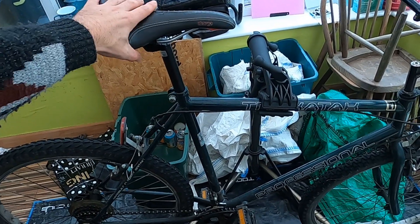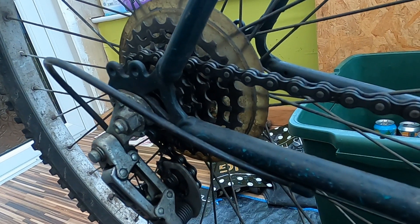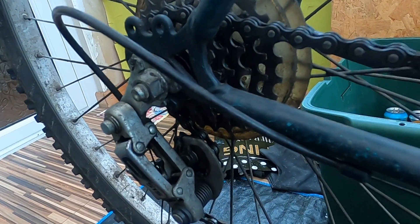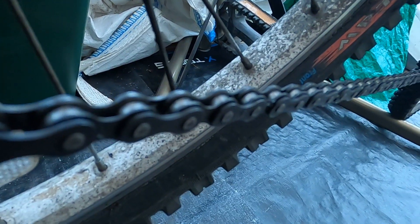There we go — new saddle and seat post installed! If you've seen videos about this bike before, you'll remember there was like crude oil embedded into the chain, years of it, never degreased. Anyway I degreased it the other day — underneath the grease I found some metal that's actually cleanish. I've cleaned the jockey wheel and you can see that is an improvement.